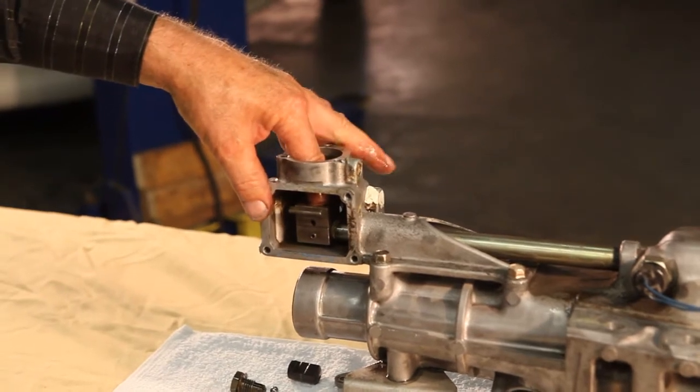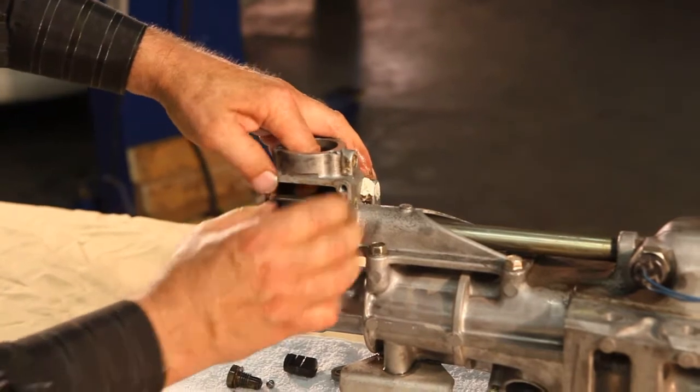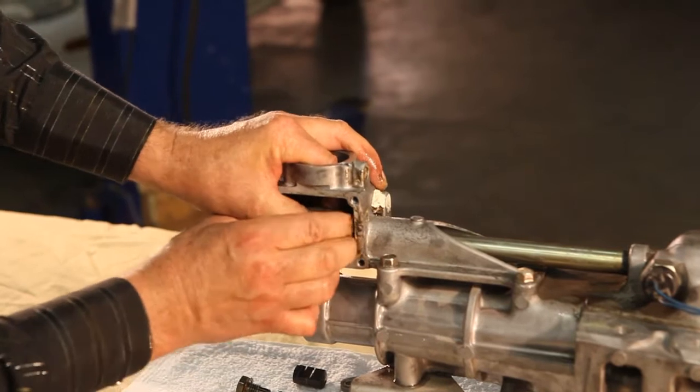So that's the mechanism inside the shift lever. You can see there's first gear, second gear — you can see the movement here, and then neutral.